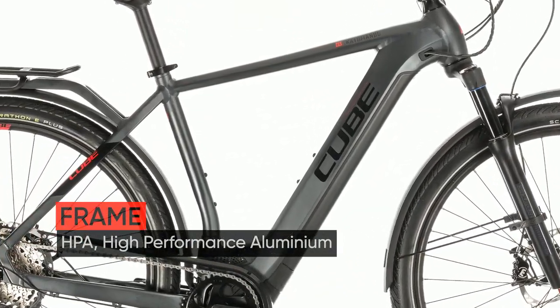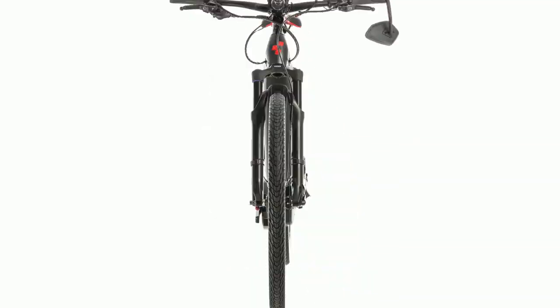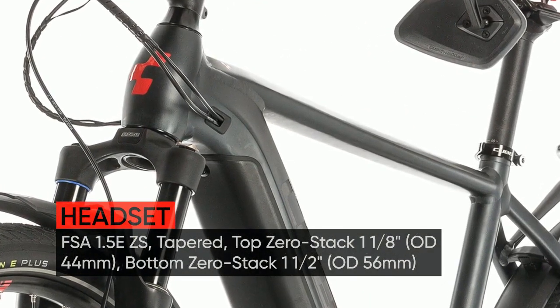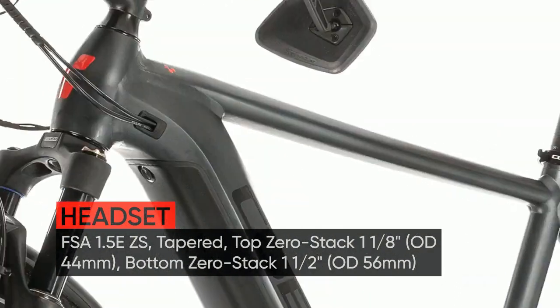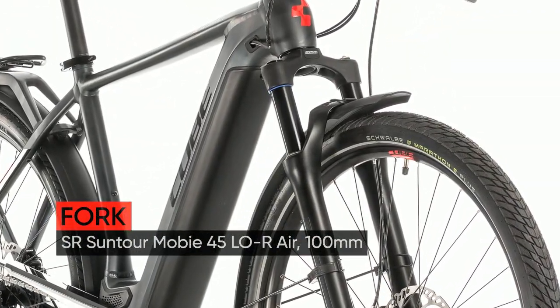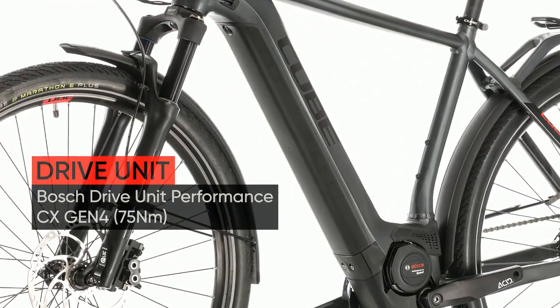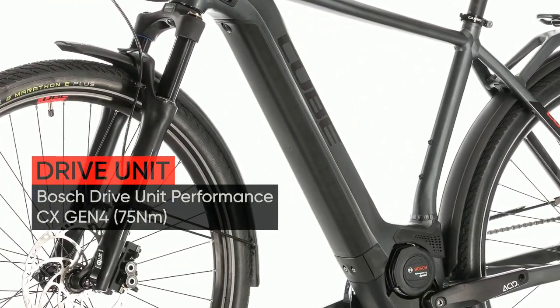Speed Pedelecs re-write the rules of urban cycling, and the Katmandu Hybrid 45 re-writes the rules for Speed Pedelecs. Conceived around our versatile, comfortable and practical Katmandu Hybrid frame, 4th generation Bosch power with a powerful 625-watt-hours battery and easy-to-use Intuvia controller puts the world at your feet.